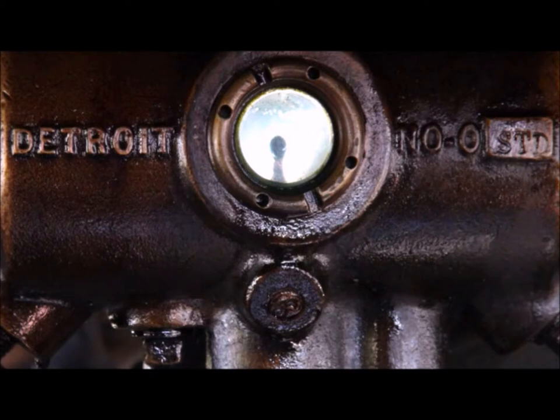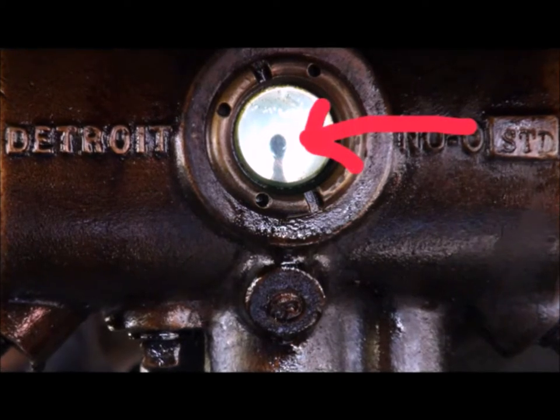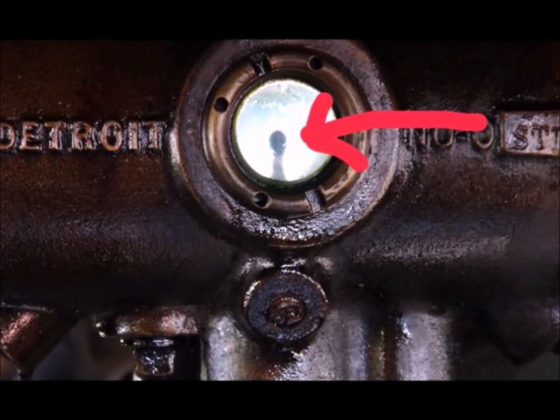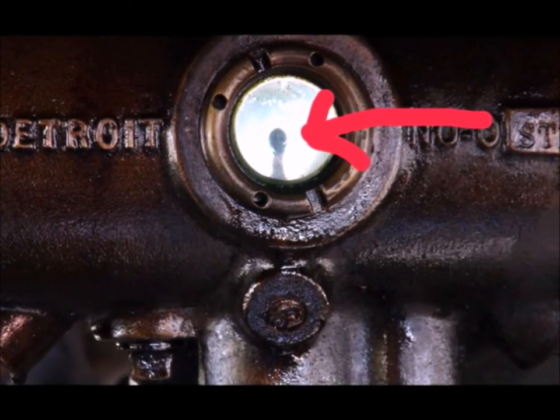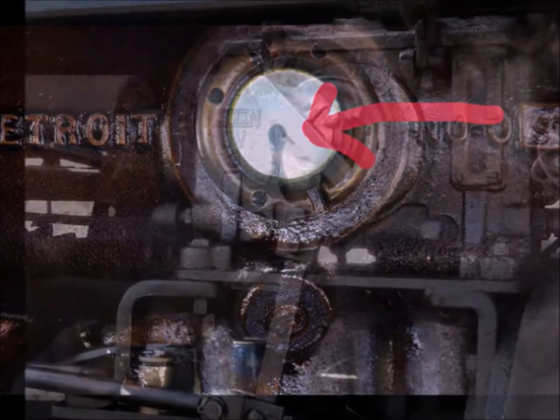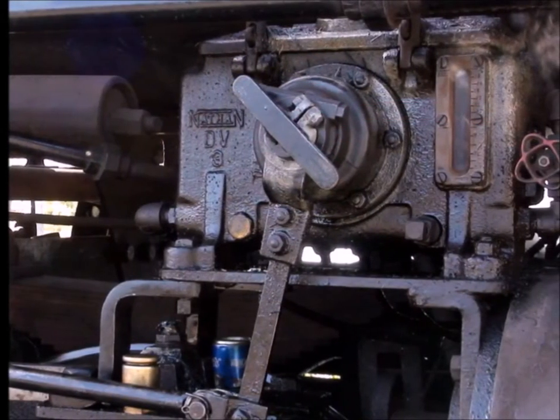You'll see a little droplet there — this is the way we determine how much lubrication is going to the compressor. Depending on who you talk to, it's between every 20 and 60 seconds you should have one of the drops. As it heats up you've got to adjust it, because the fluid gets more fluid.